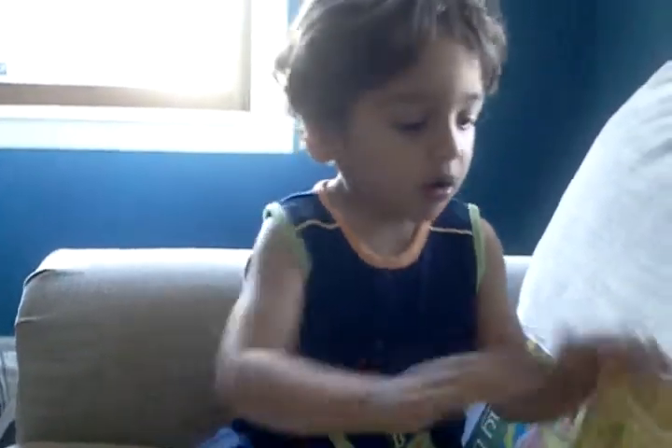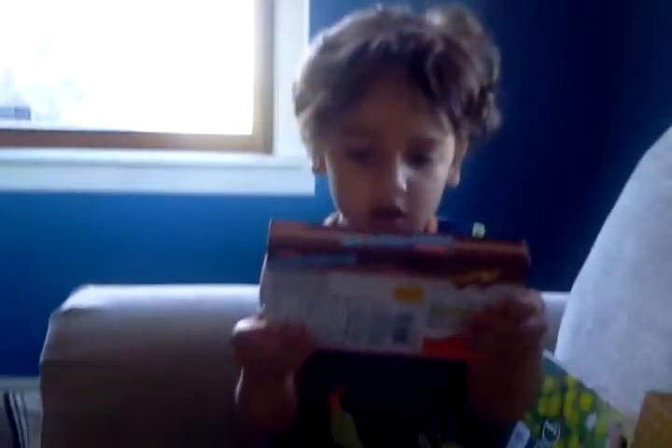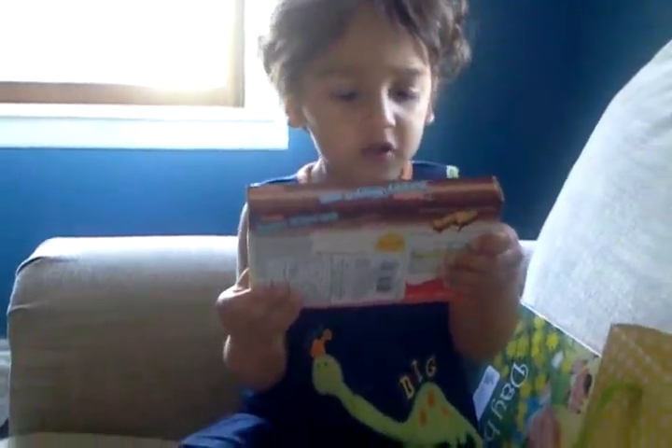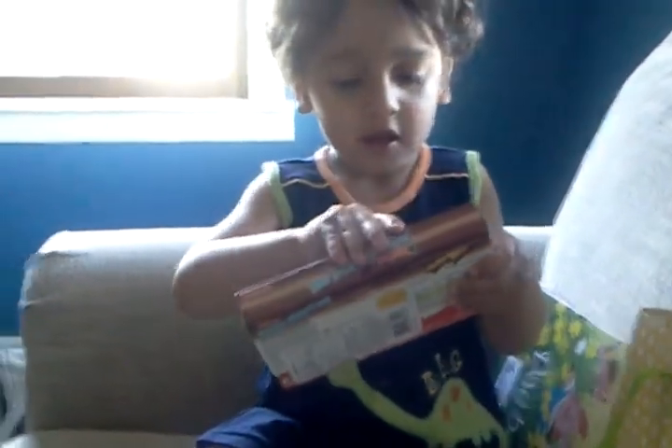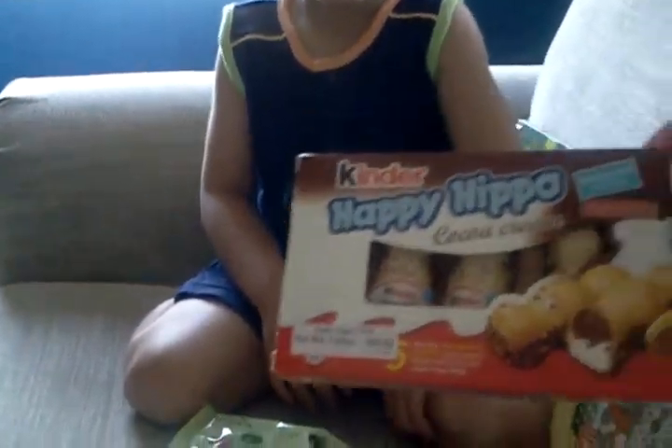What else is in there? Smooly. The ice cream is cold. Open it, open it. Let's look at it. Oh, I think Aunt Donna sent this for mommy. Happy hippo!